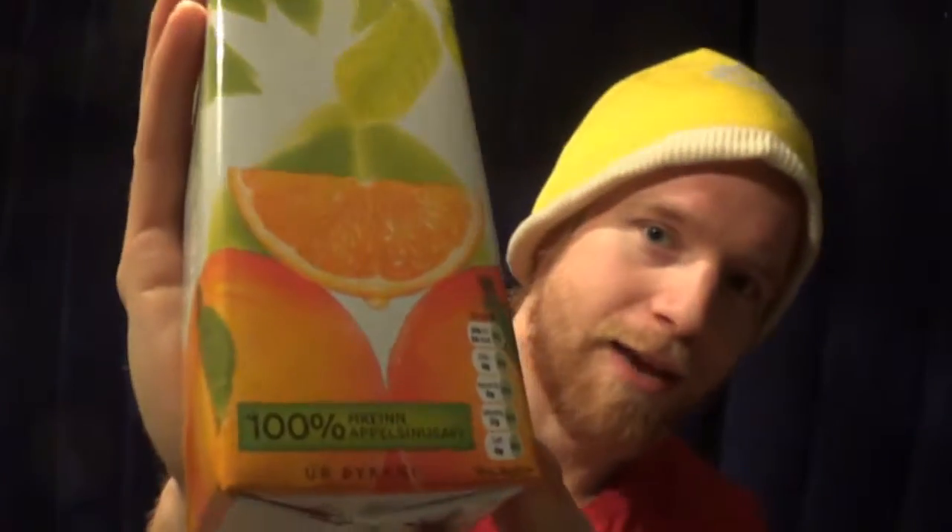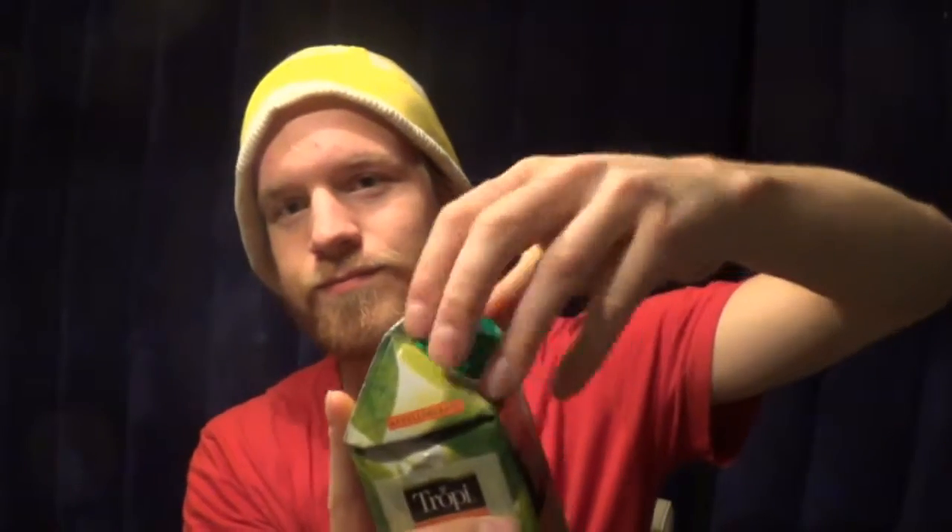Hello everybody and welcome to another drink to taste. Over here we got the orange only, and it's time for me to taste this one. It's basically just when you take an orange and you squish it, you can get the juice out of it.